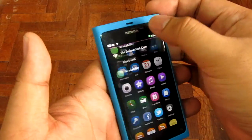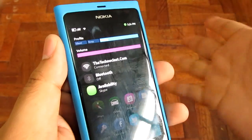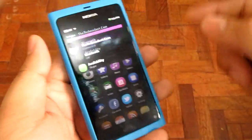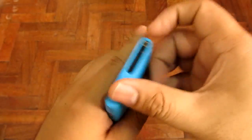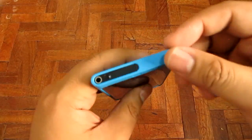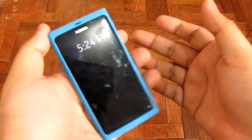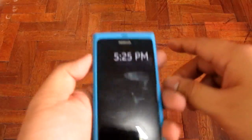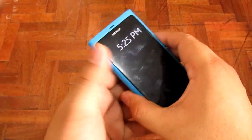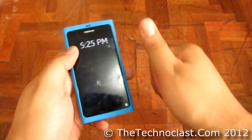That's about it for the OS — it's quite unique. Keep in mind that this is a micro SIM phone, so if you're going to buy one you're going to have to either cut up your regular SIM or buy a new micro SIM to fit the device. But that's about it — this is the Nokia N9. I'm Alex from TheTechnoClass.com. Thanks for watching.